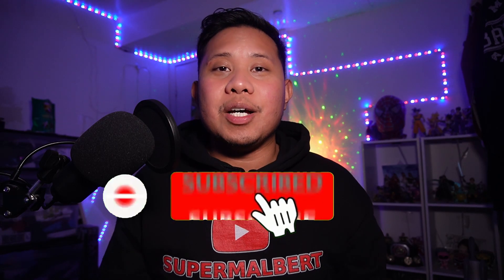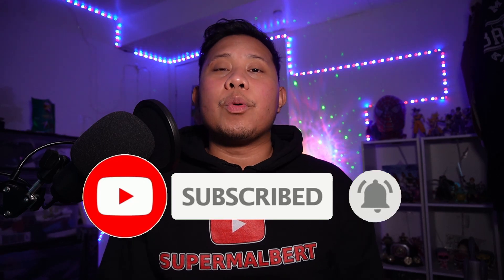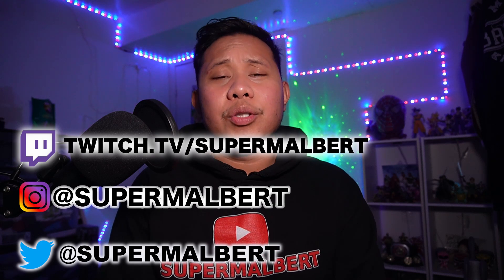Thank you guys so much for watching this video. I hope it was helpful — if it was, make sure to give it a like, comment down below, and subscribe to my channel, it really helps me out a lot. If you want to keep up with me on my socials I'll put them on screen and leave links in the description, and there's also a link to my Discord server in the description.